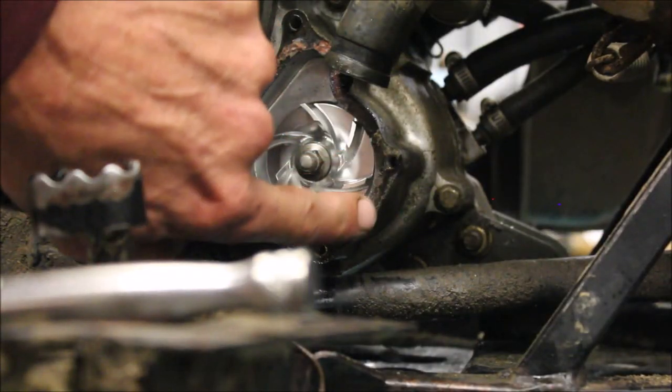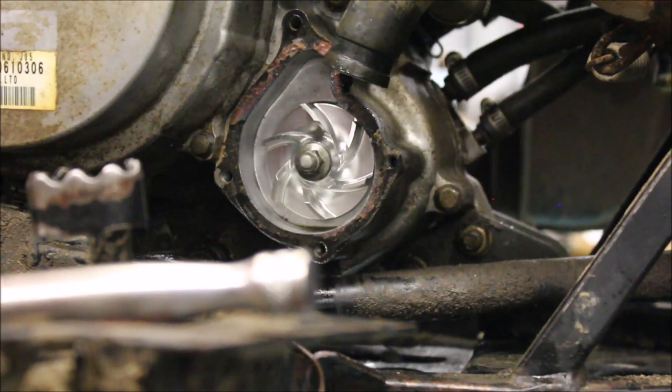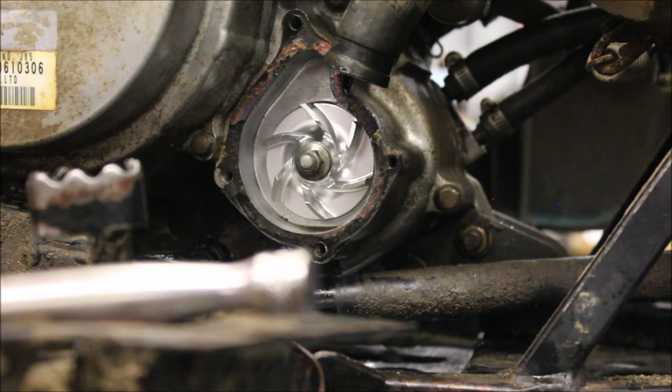Now I have to clean the surfaces off, then put my water pump cover back on and hook everything up. And that's how you do a mechanical water pump seal on a Polaris 500. Hope you enjoyed this video — hit the thumbs up if you liked it, and like always, till next time.